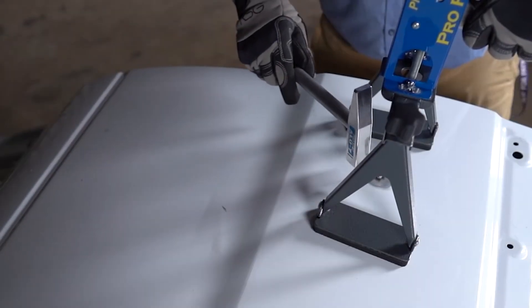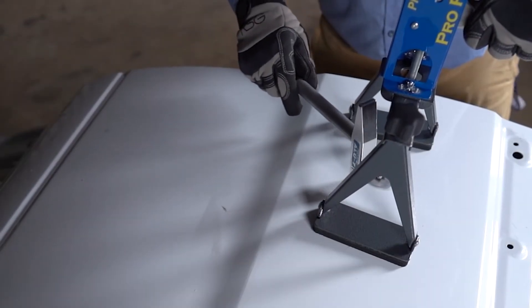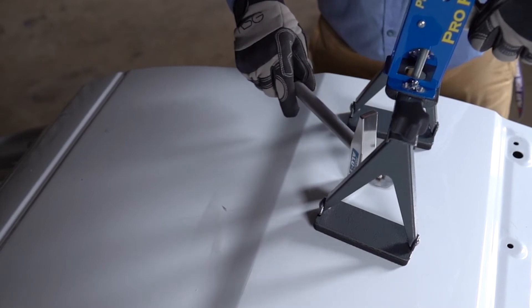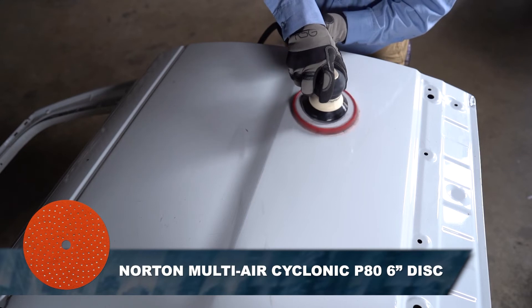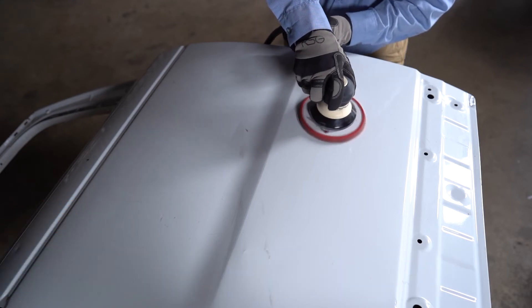Once the coatings are removed, repair the dent using an industry-accepted method. It is important to feather-edge the area surrounding the repair with a DA sander using P80 grit paper. Once the edges are properly feathered, the repair area is now ready for body filler application.